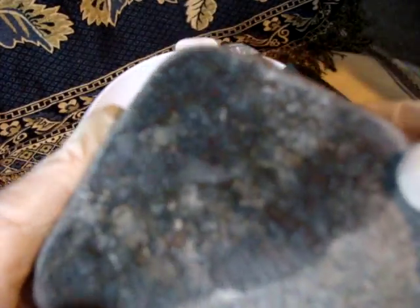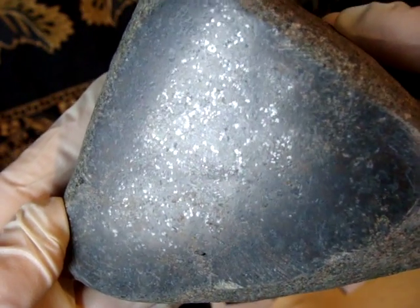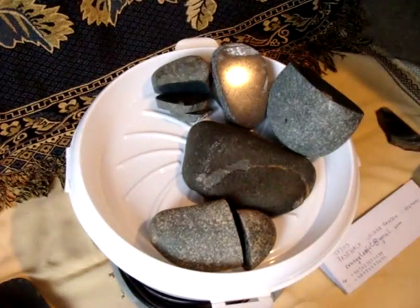This one was also found in the sea. I polished it a little bit here, and I did the other side too — it reveals its texture and specs of metal. All these stones are magnetic and attracted to a magnet.